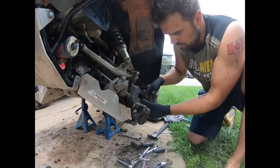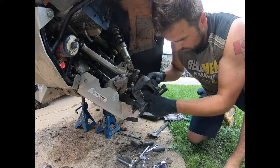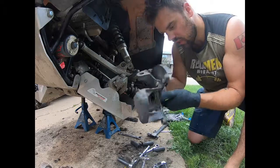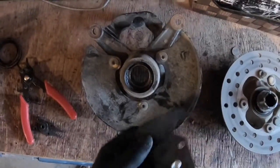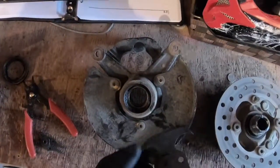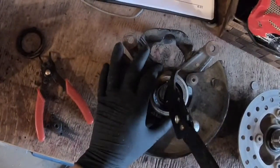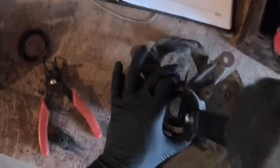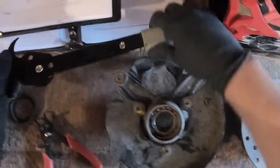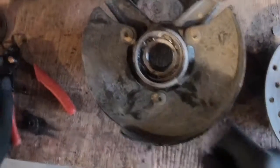With the suspension removed, you'll be able to remove the CV axle and the hub itself — that's where your wheel bearings are. Use a screwdriver, pry bar, or seal puller to pop out the seal on the outside of the hub. Be gentle if you plan to reuse it, but my kit comes with a new seal so I just pop it right out. Inside you can see the bearings and the snap ring that holds them in place.